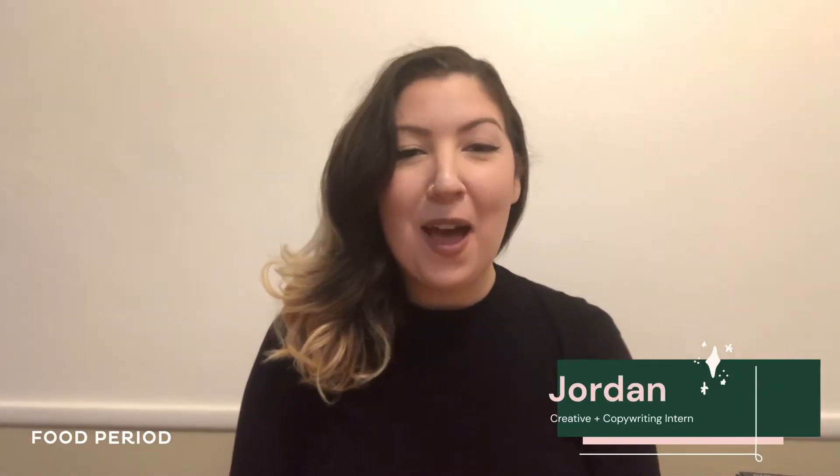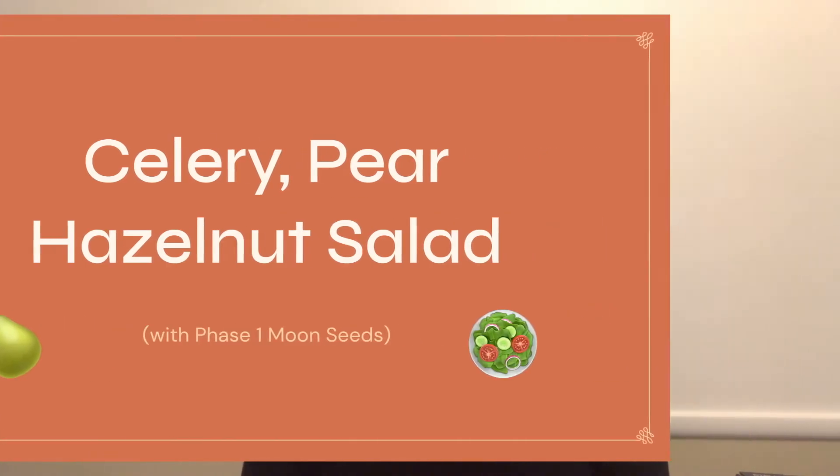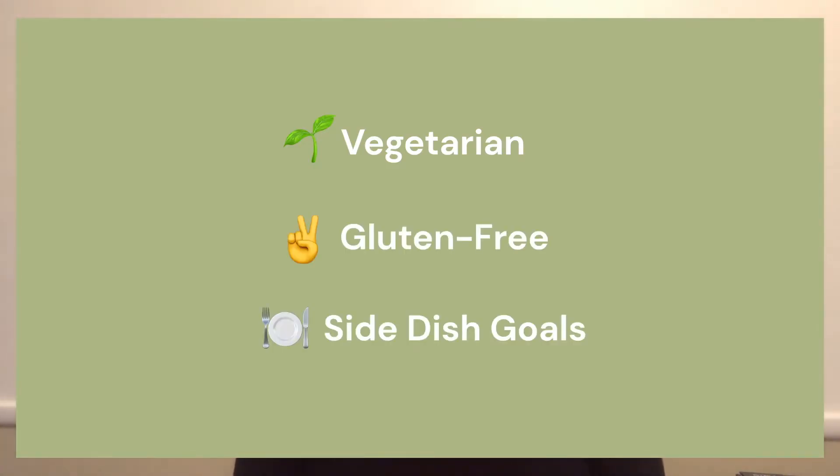Hi everyone! Welcome to this week's episode of Kitchen Rituals. My name is Jordan and I'm a copywriting intern at Food Period. Today I'm going to show you how to make a celery, pear, and hazelnut salad using phase one moon seeds. This recipe is vegetarian, gluten-free, and perfect as a Thanksgiving side dish. So let's get started!